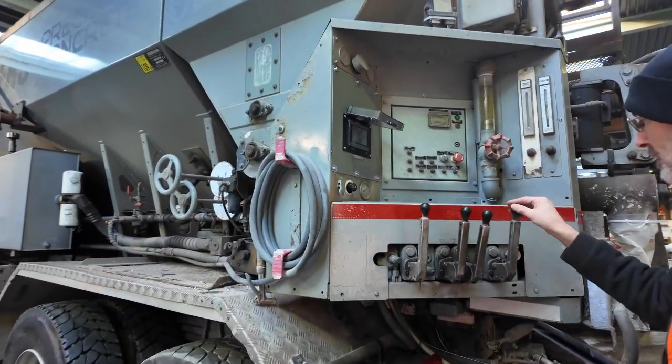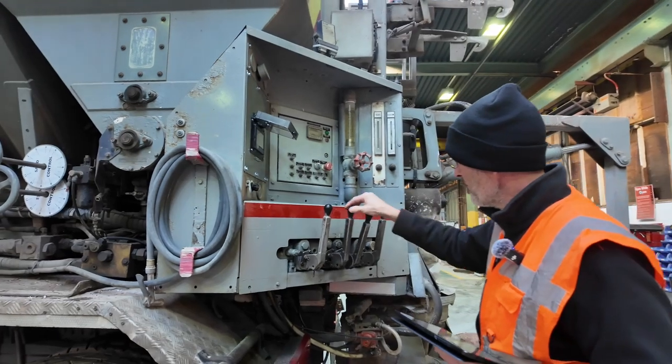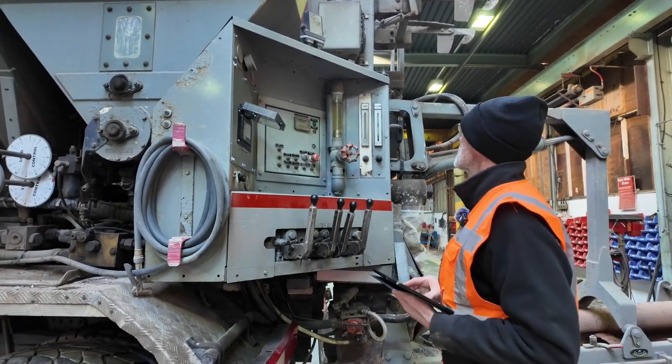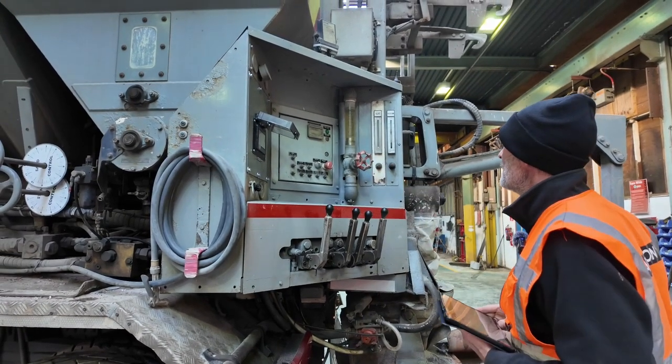At the control panel we're checking for leaks and the operation of the levers, making sure they're not stiff, and checking for wear on the lever pins. Also checking the water control and the general appearance of the panel.